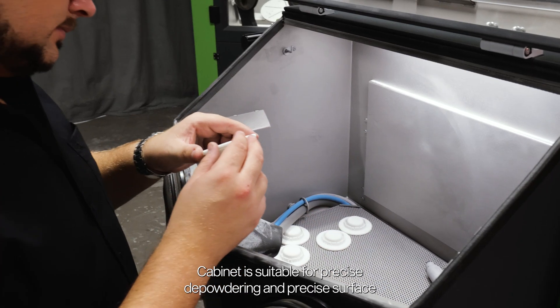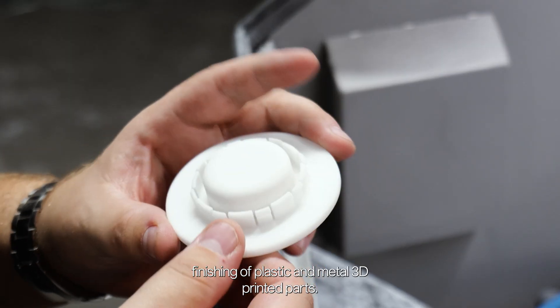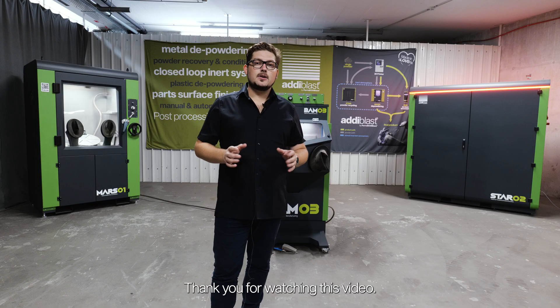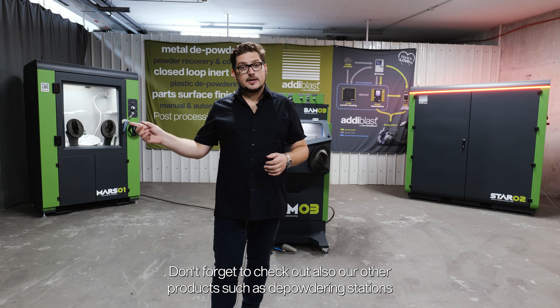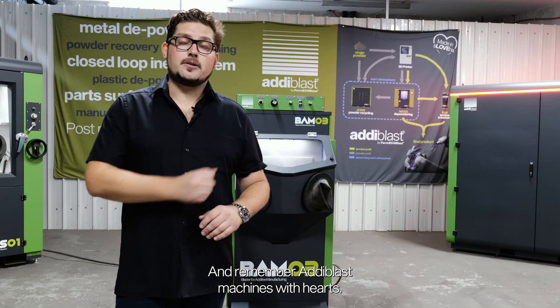The cabinet is suitable for precise depowdering and precise surface finishing of plastic and metal 3D printed parts. Thank you for watching this video. Don't forget to check out our other products, such as depowdering stations and stations for metal additive transfer and recycling. And remember: Adi Blast — machines with hearts.